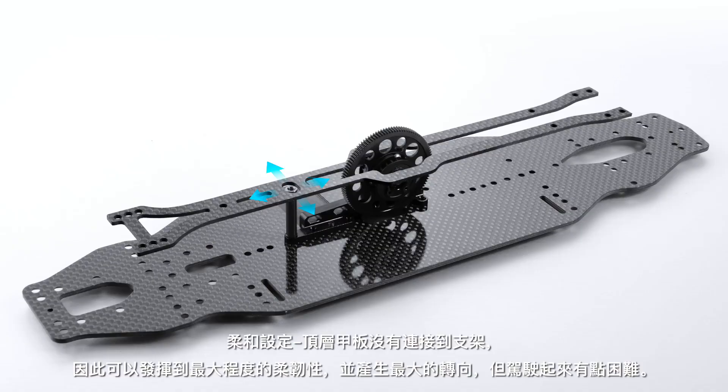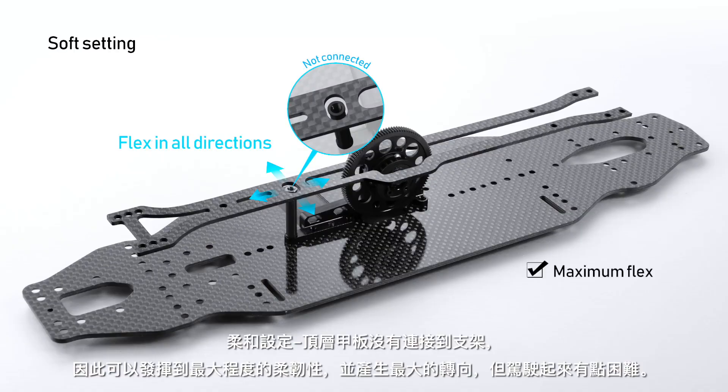Soft setting: the topdeck is not connected to the stand, which gives maximum flex and the car generates maximum steering, but it is a bit more difficult to drive.